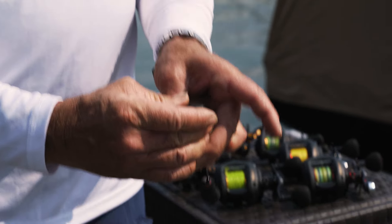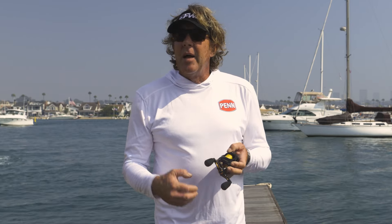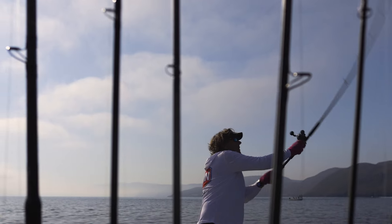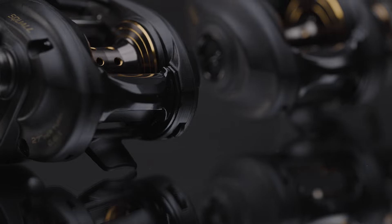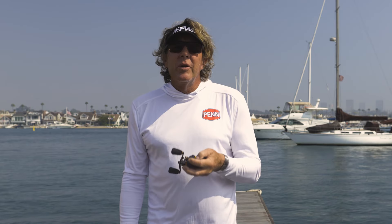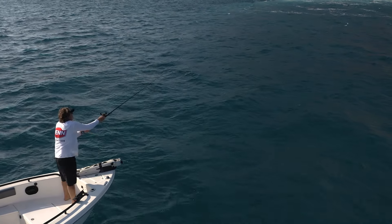Really excited to introduce the new low-profile casting reels — a beautiful piece of equipment that performs flawlessly, has a butter-smooth drag, amazing free spool and castability. Penn has come through with two platforms: the Squall low-profile casting reel and the Fathom low-profile casting reel. These reels perform perfectly for your beginner angler, all the way up to the experienced pros that designed and field-tested them.